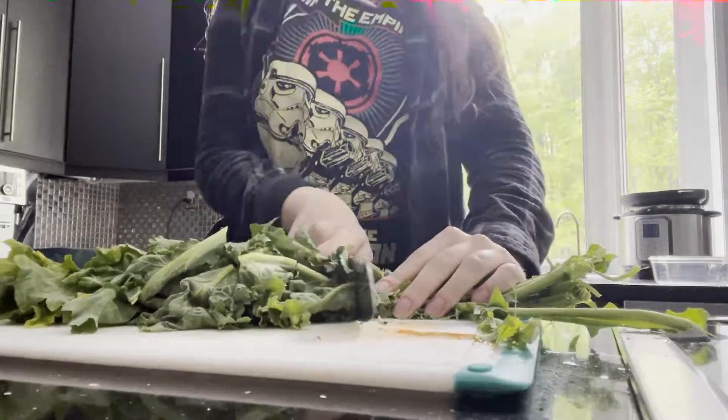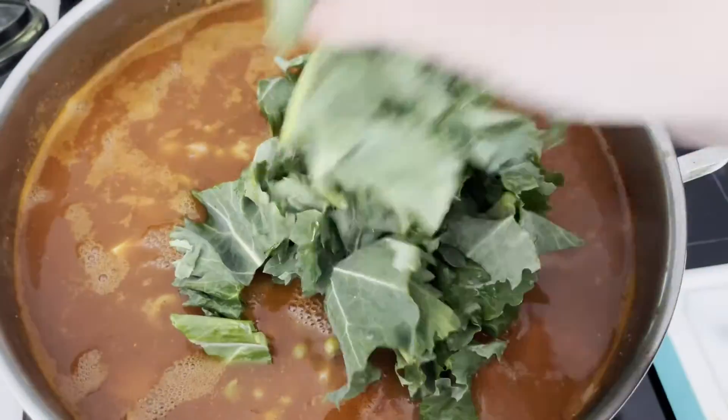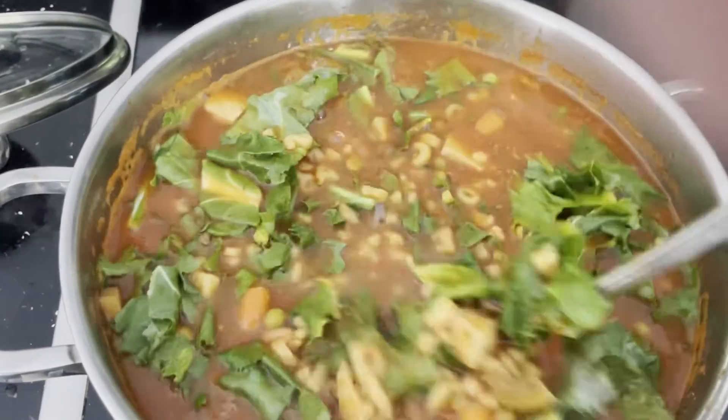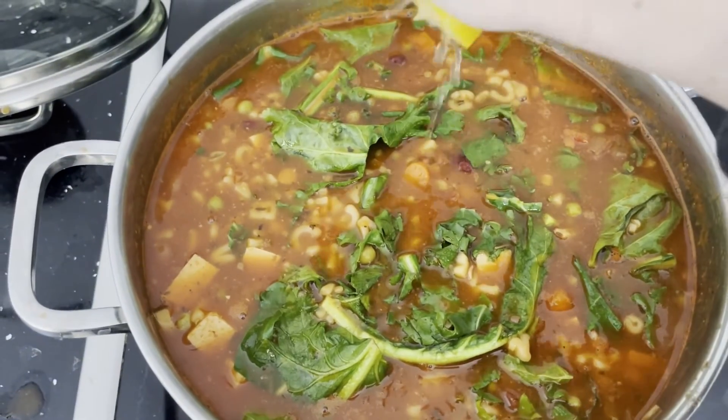Next I'm chopping up some kale and I'm putting that in the soup last. And finally I'm adding in some lemon juice at the end.